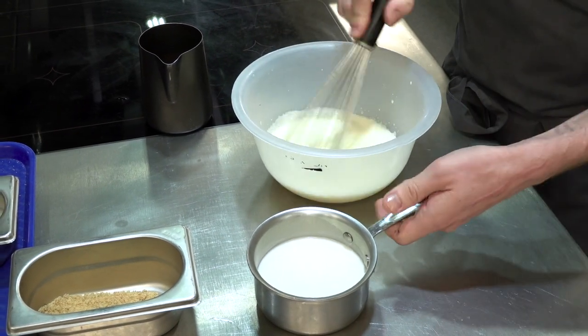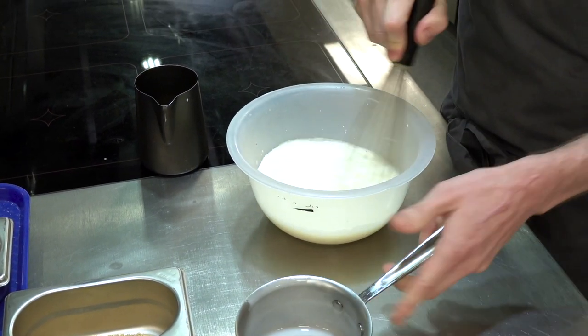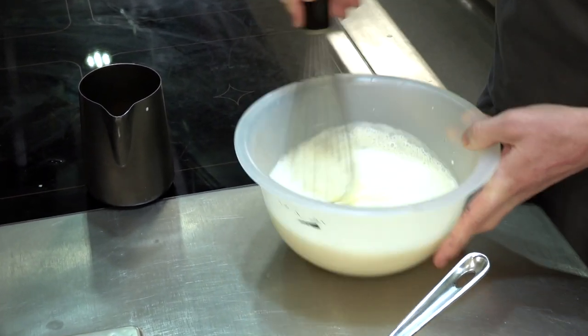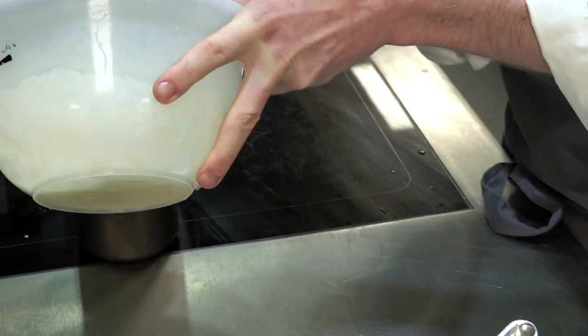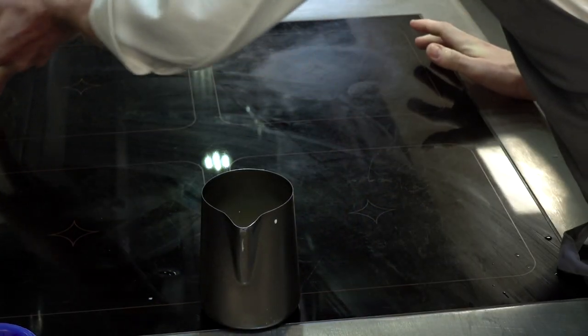Now the cream has cooled down. We're going to add the buttermilk straight in, give it a good whisk, and then into our container. We're going to set this in a little ramekin.